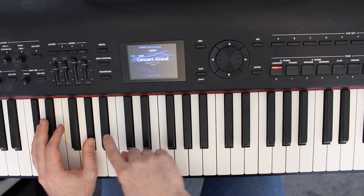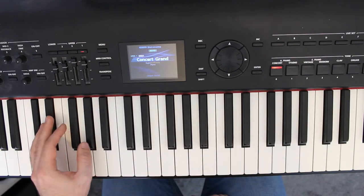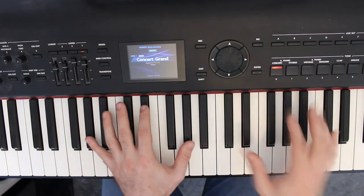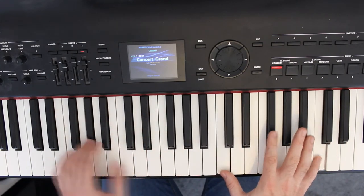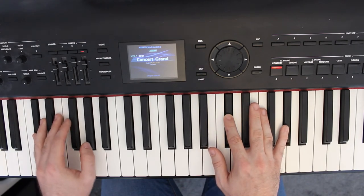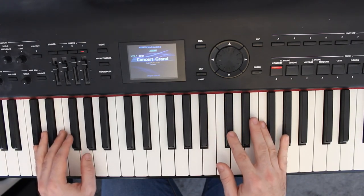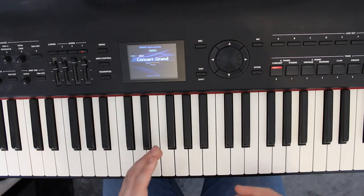Directly after that he has three very quiet A flats. Keep that nice and quiet. So the next part of the A section we have again another really high part.